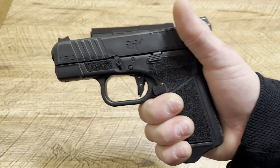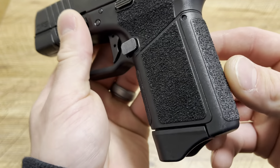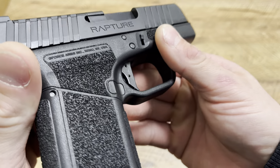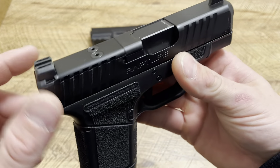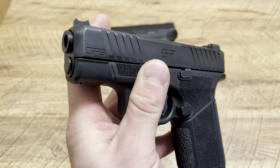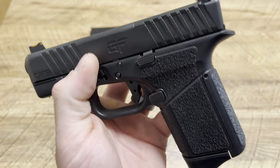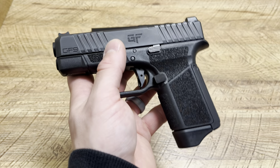Awesome serrations. As you can see, optics ready, fiber optic sights right out of the box — they're absolutely awesome. They're a little bit higher so you can co-witness with your optic right out of the box, but not too high. It comes with different backstrap options — the one that came on it is my favorite, but you have three other options. The number one thing I like about this handgun is the texturing — they knocked it out of the park. Not too aggressive, not too little, right on point. They also did a great job with memory pads on both sides. Takes down like a Glock, pins are in the same spot as a Glock, takes Glock sights.